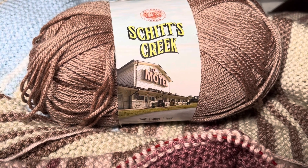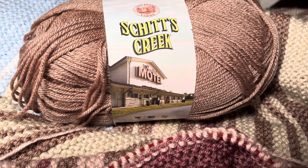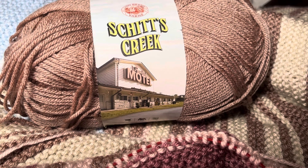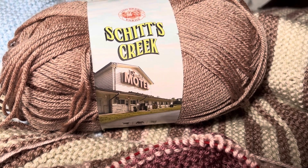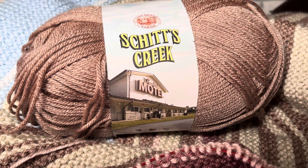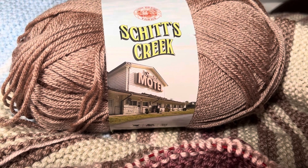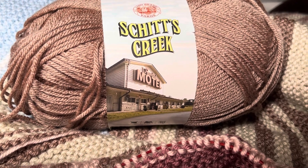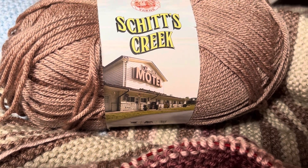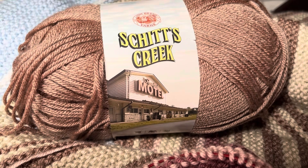Hi everyone, this is Penny Penalty and Creations. How are you today? I hope you are having a beautiful day. I am sitting on my bed and I am working on my temperature blanket.